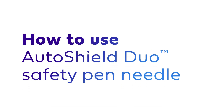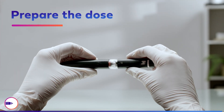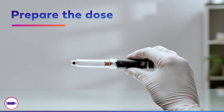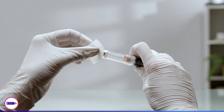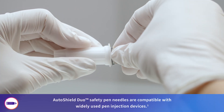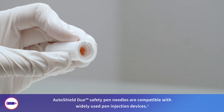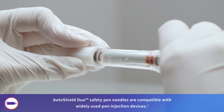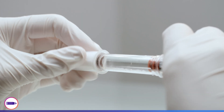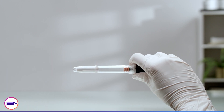Let's review how to properly use the AutoShield Duo safety pen needle. Remove the pen cap and wipe the rubber seal with an alcohol swab. Pull the peel tab off the pen needle. Next, holding the outer cover, screw the pen needle straight onto the pen. Remove the outer cover and check that the pen needle is attached correctly.